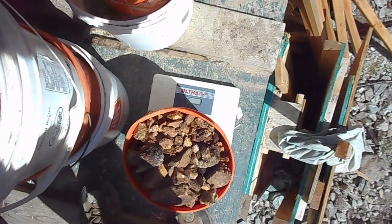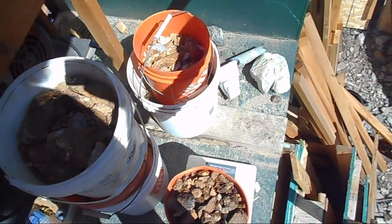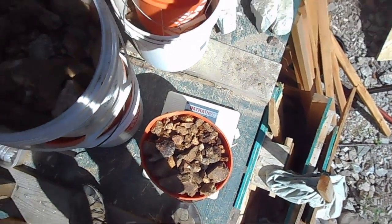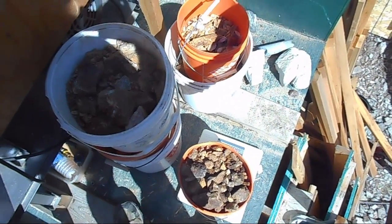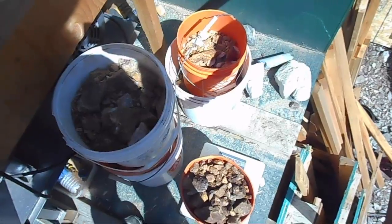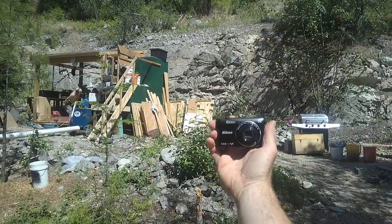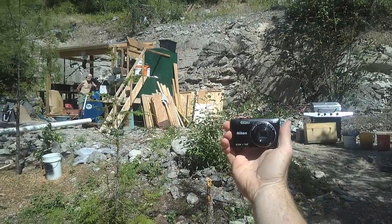I brought my household bathroom scale here and weighed up the rocks. We have five or six buckets, and once I added them all together it came out to a hundred and eighty-eight pounds of rocks. That gives us a good starting point for calculations once we're done and find out how much gold we have. I'm also trying something new today — my point-of-view video glasses, so I can film what I see. Hopefully I'm taking video of the camera right now. Never used them before.